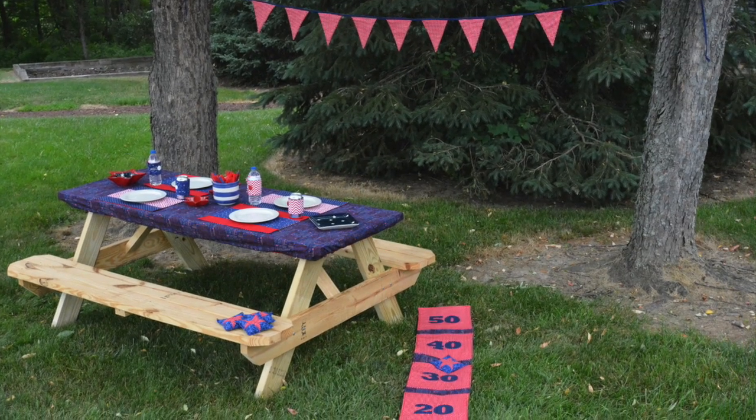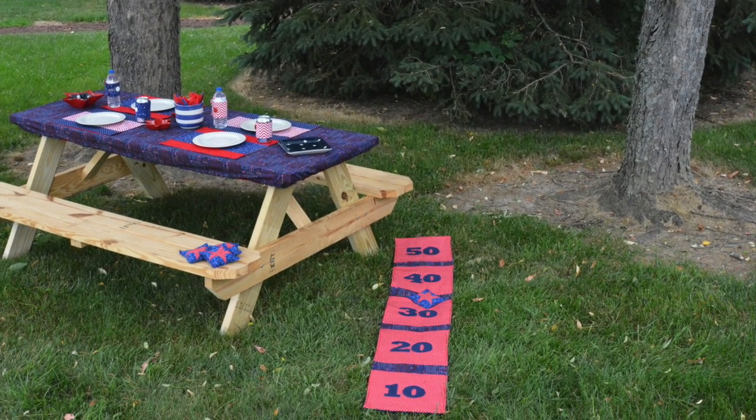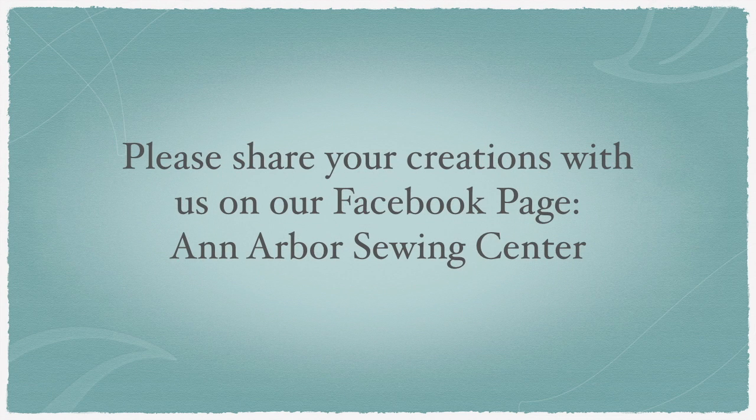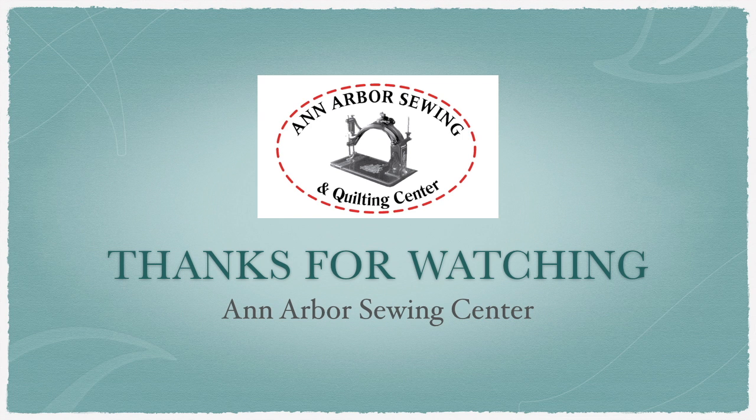And that's it! Your flip and stitch bean bag toss game is complete! If you would like to follow along to this video tutorial with a free printable pattern, visit us on our website. On behalf of Ann Arbor Sewing Center, we hope you enjoyed this Sew It Yourself project. Please be sure to share your creations on our Facebook page. We love to see all of the unique theme variations. We hope you have a wonderful day, and as always, Happy Sewing!